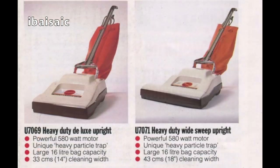And underneath we've got what Hoover used to call the Conquest — not to be confused with the Cylinder Conquest. I'm sure they were called the Conquest in this country. I had one of those, but it was in orange, all orange. They were very big, effective vacuums and dirty fan cleaners as well. In fact, all these on the front page are dirty fan cleaners: the U7069 and then the U7071 with the wide sweep.